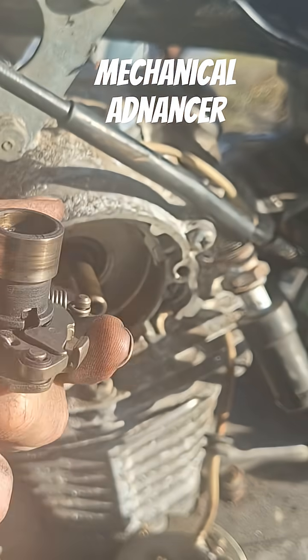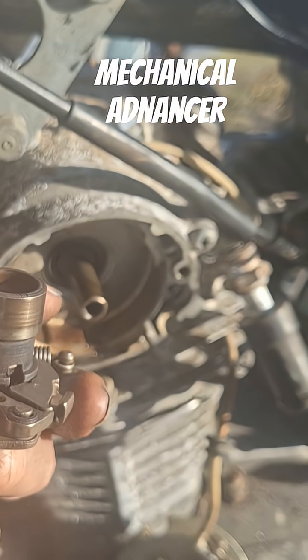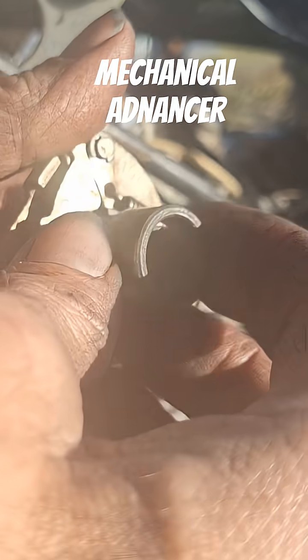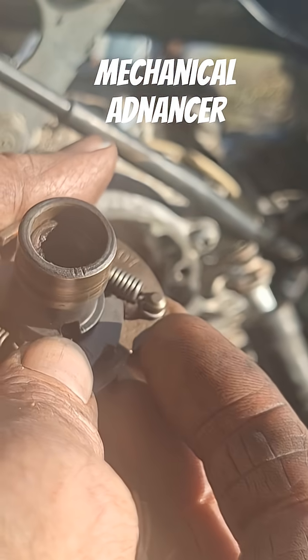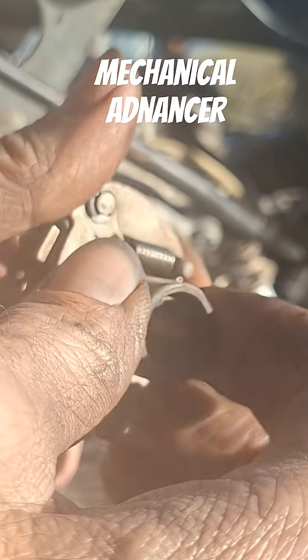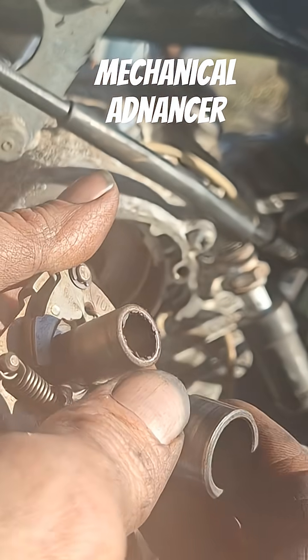Just a reminder — a lot of people don't check this when they service their ignition, and you should. Every time you're adjusting the points — or not every time, but at least once a year — you want to pull this out and service it.